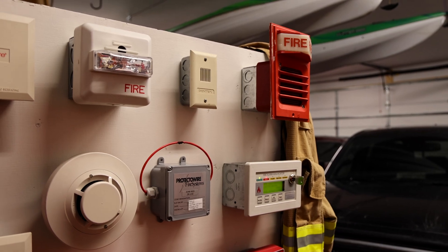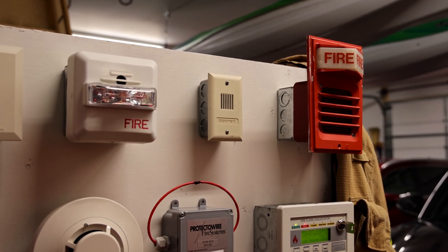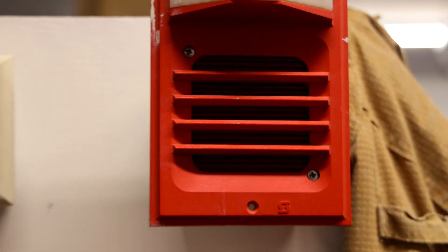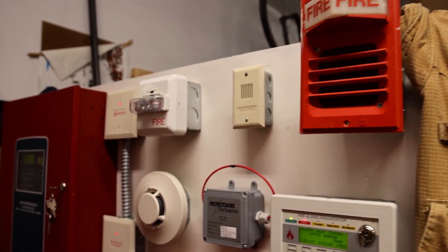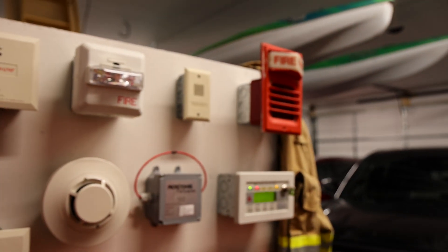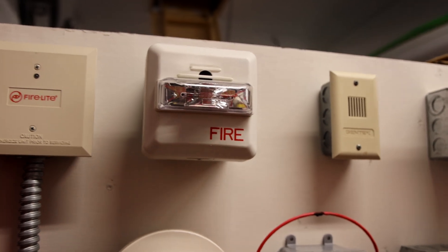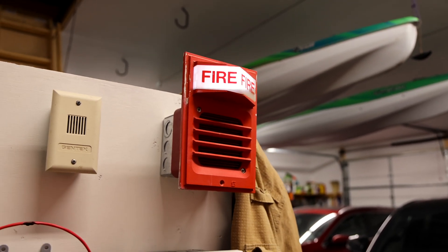The voice evacuation message plays: 'May I have your attention please. A fire emergency has been reported in the building. While this is being verified, please leave the building by the nearest exit. Do not use the elevators.' I have the Siemens alarm wired up so that when I push the silence button the entire alarm shuts down, and this one the strobe is wired separately — I have the strobe as a non-silenceable circuit so it continues to flash even when I silence the alarm.